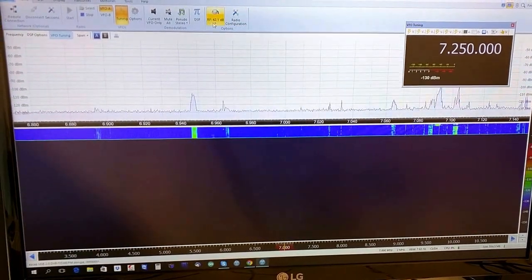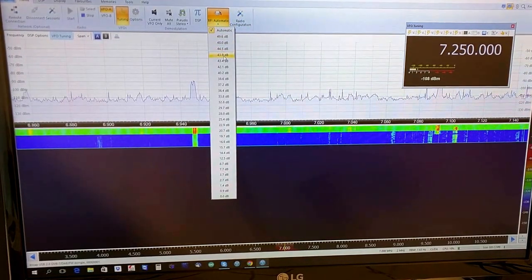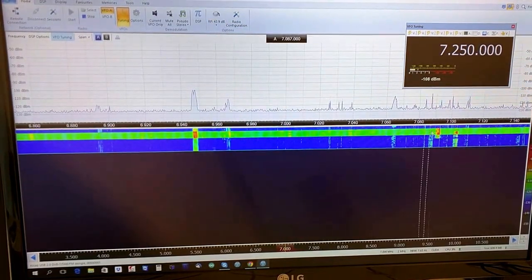Let's see — we are in the 40 meters band.